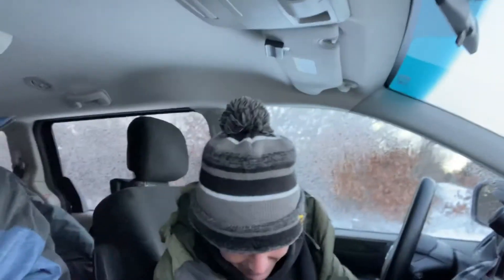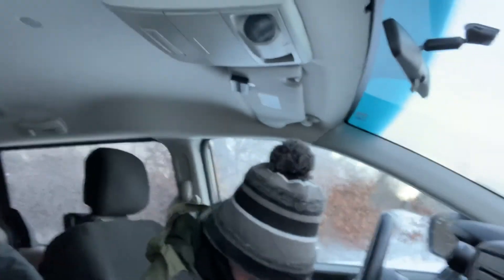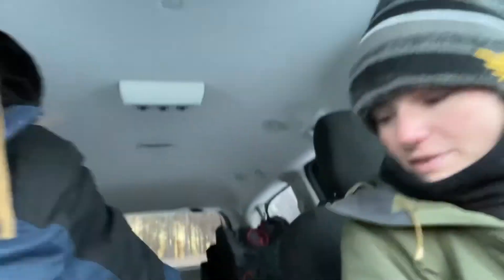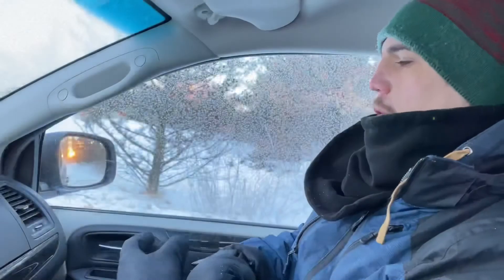We're gonna have to scrape the windshield. We made it! We'll talk ice cream — I can't believe we hit negative zero, zero degree weather.